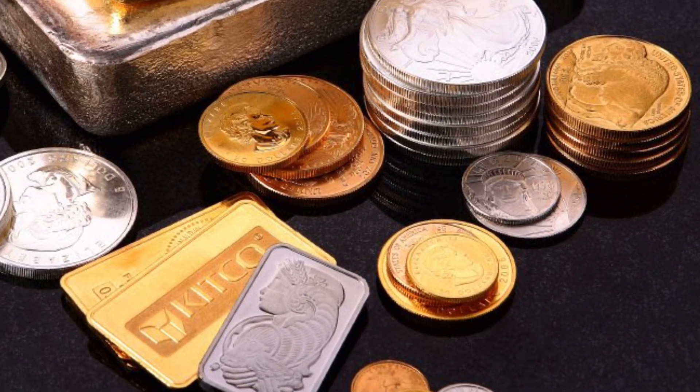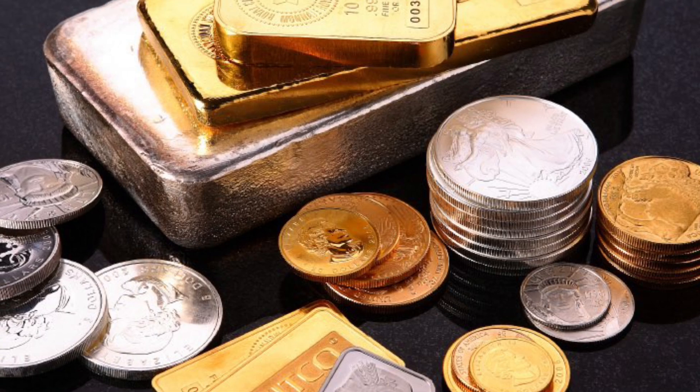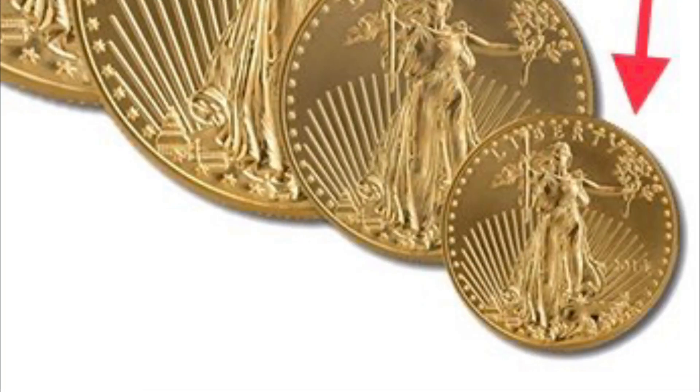Tip four: diversify your metal. Buy not just silver, but some gold too. Right now the market favors silver, as the ratio currently sits at 83 to 1. However, it's always wise to not put all of your eggs in one basket. If gold is pricey for you right now, consider buying smaller sizes like the quarter ounce or the tenth ounce.